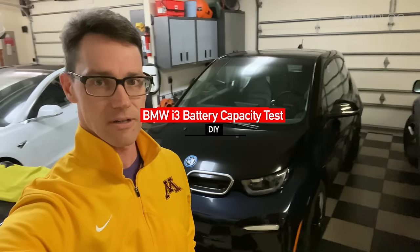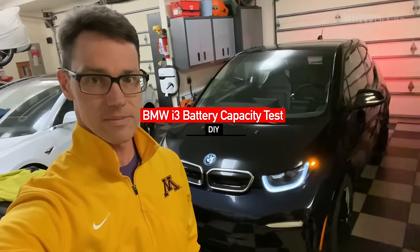Hey guys, got another quick video on our i3. I wanted to show you how to check your battery level on your car. I think it's really important to keep an eye on the health of the battery, and it's especially helpful if you're going to go buy one of these and you're curious how strong the battery is or what's left. This is maybe not 100% accurate, but it at least tells you a best guess of what the car thinks the battery health is.